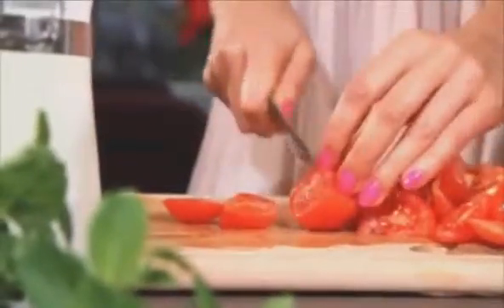Next, take your big juicy plum tomatoes and chop them up at any angles you like. Take a lovely big serving bowl and slide them in. See you next time.